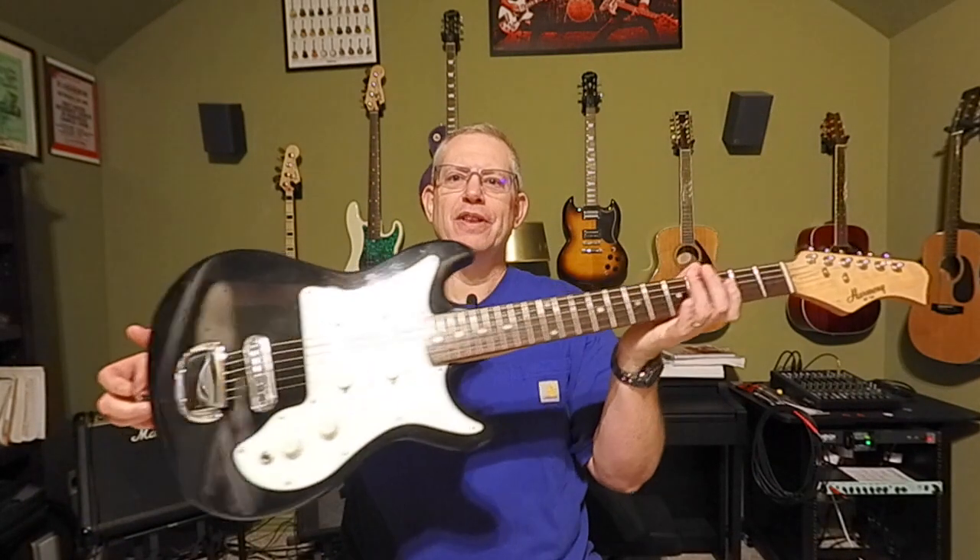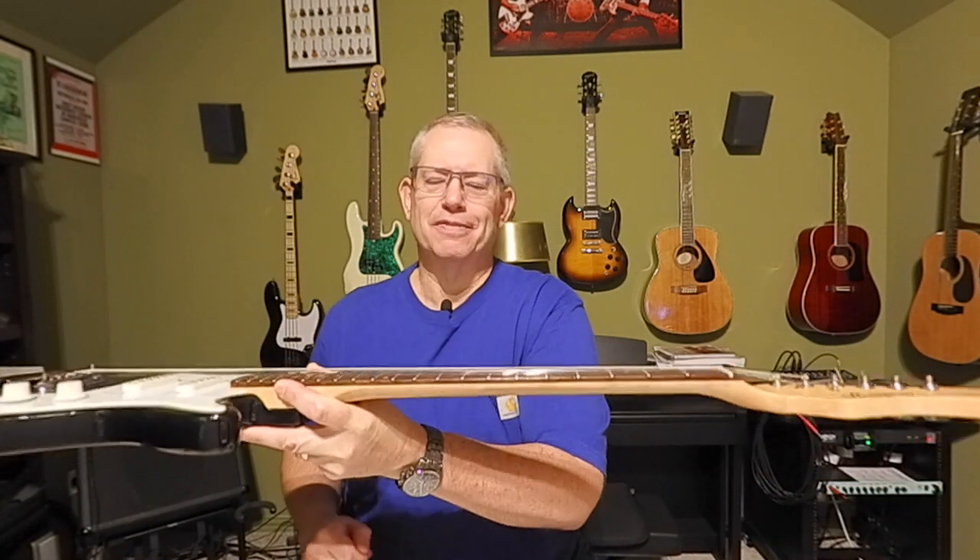Hello once again, and welcome to the Guitar Foster Parent. I'm your host, John McLean. So good to have you with us as we continue on our journey with our Harmony 2814 project, which is right here. Nearing the end, we're in the middle of the setup process, and we're going to continue today by adjusting the string action — the string height above the fretboard.